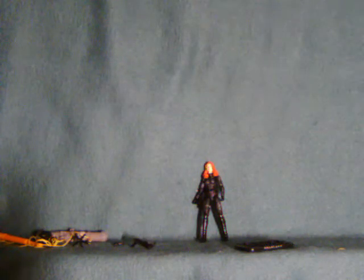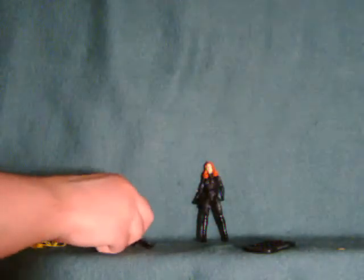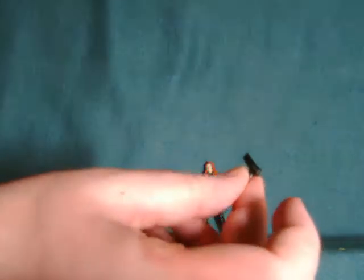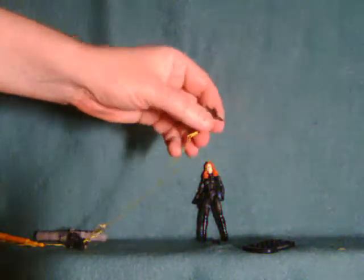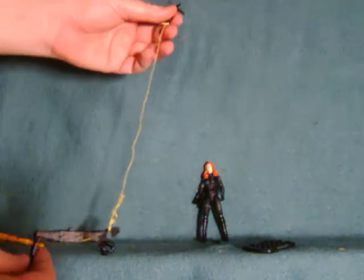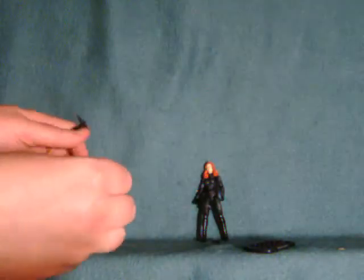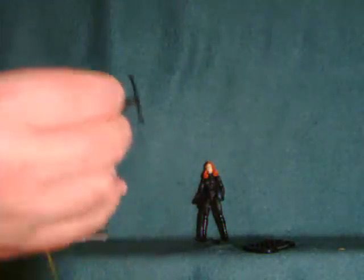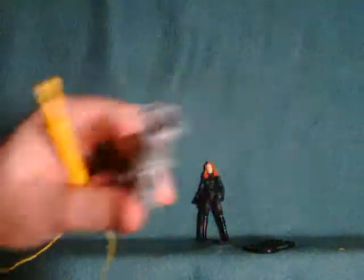Desert Ambush Scarlett comes with the usual base with her name on it, a pistol, and a crossbow which works in conjunction with this little grapple gun here. This is technically the gun portion, which connects to a harness, which in turn connects to this giant ugly yellow thing, which is fired from this cannon here.